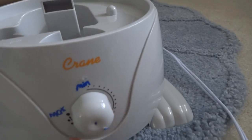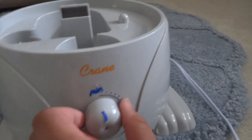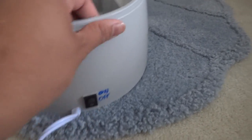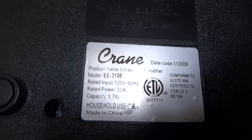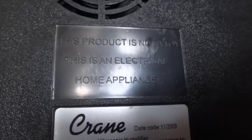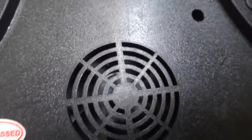It came with a help guide. This is the max line here, and this is the minimum. The Crane on/off switch is here. The manufacturer label says 2009, so this is an older one. It looks like a computer fan or a trunk fan — something like that.